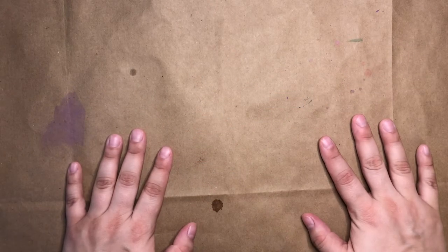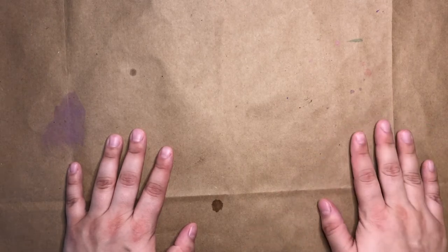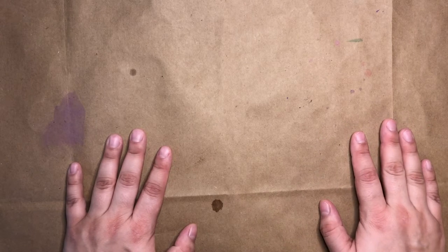Hi everyone, welcome to MSCR Makes. I'm Miss Julia and today we'll be making magic puffing paint.